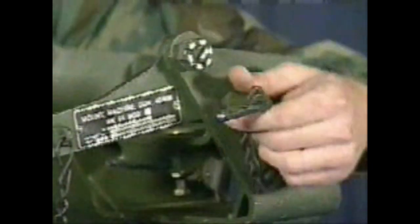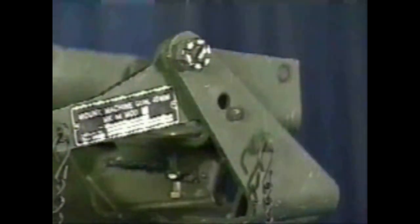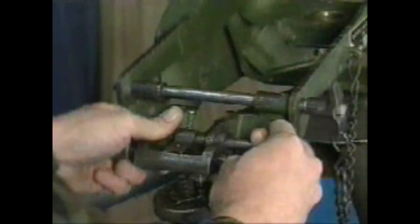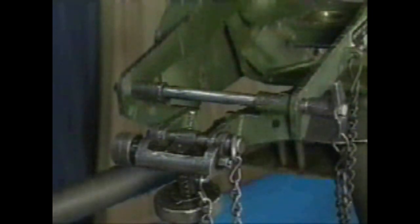Disengage the Stow Pin. Attach the T&E Mechanism to the Gun Mount. The Traversing Hand Wheel must be on the left side.